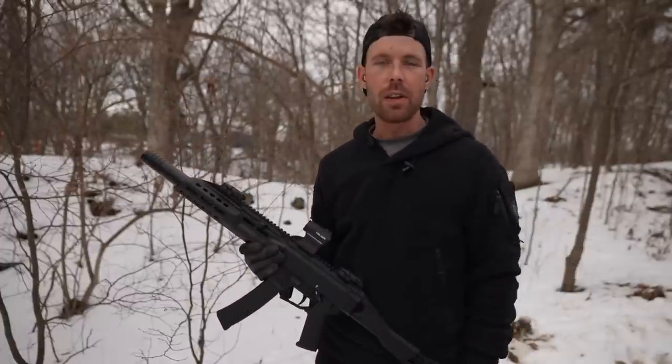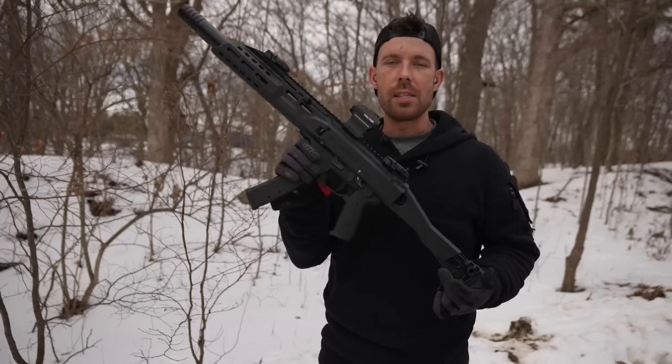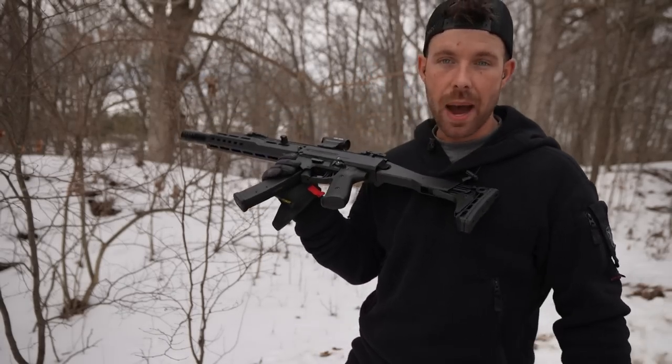If you're near Danville, Illinois, go check them out. They're great guys and I appreciate it when they loan me guns like this because it lets me make videos on stuff I don't have to buy.